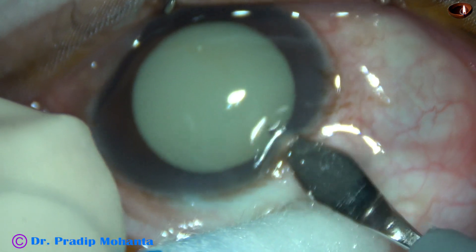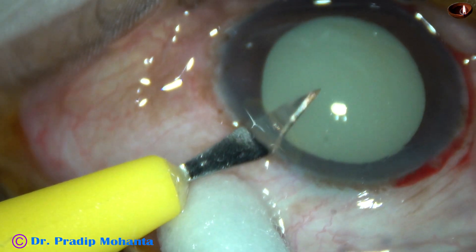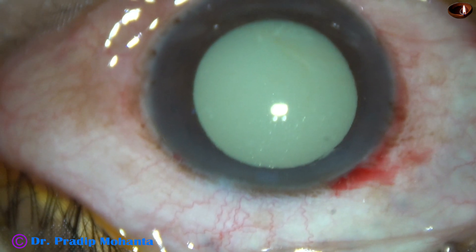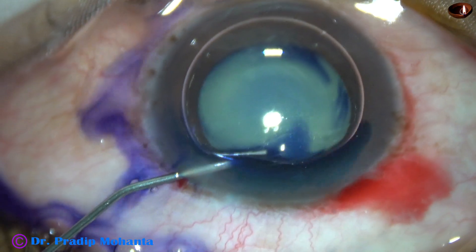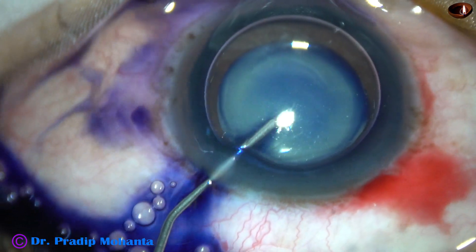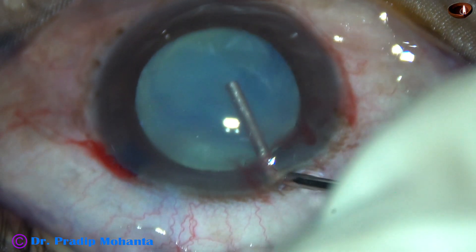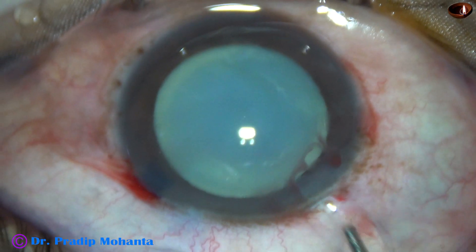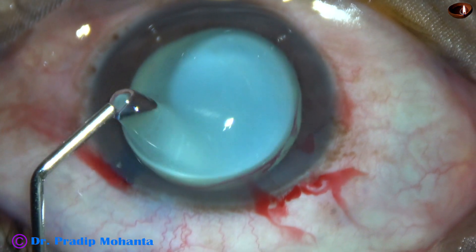This is the main incision with a 2.8 mm steel keratome. This is a side port on the left side of the main incision. The anterior capsule is stained underneath an air bubble. The dye is washed out. The anterior chamber is filled up with 2% SPMC, and SPMC is applied over the corneal epithelium.